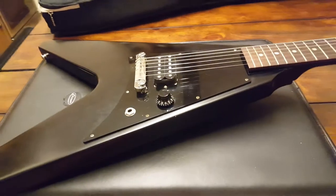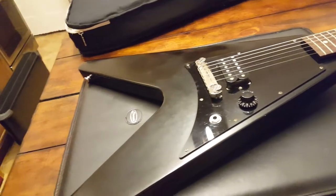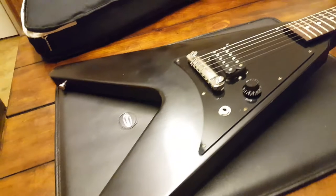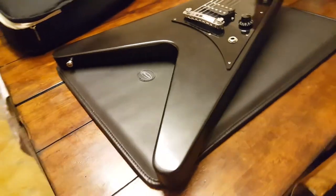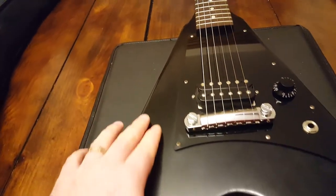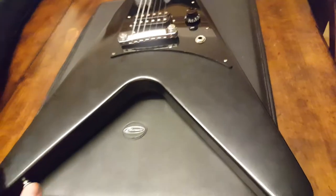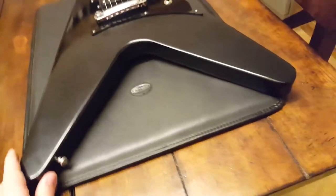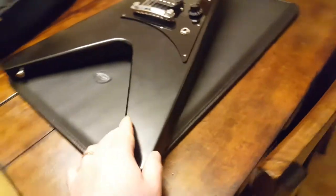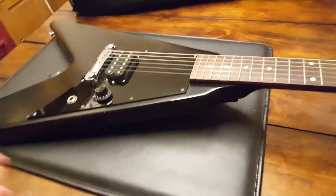Really cool — that's kind of all the rage right now: the aged look, relic look, old nitro look. Super popular with Gibsons and Fenders. And what will happen is as it wears, you'll get a little patina and it'll start to kind of shine a bit. So it ages quite nicely, and after a while each guitar will have its own distinct patina based on the profile of the person playing.